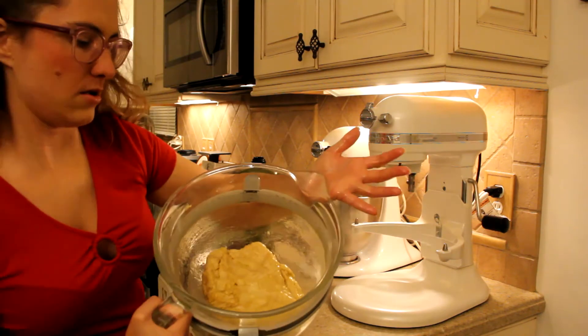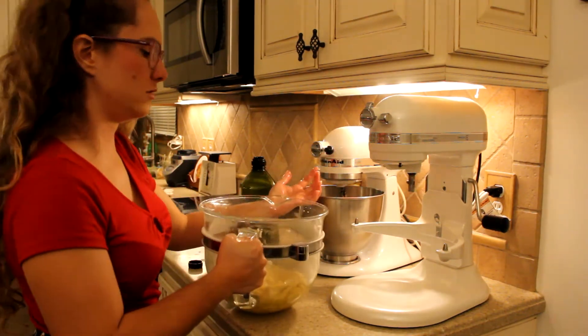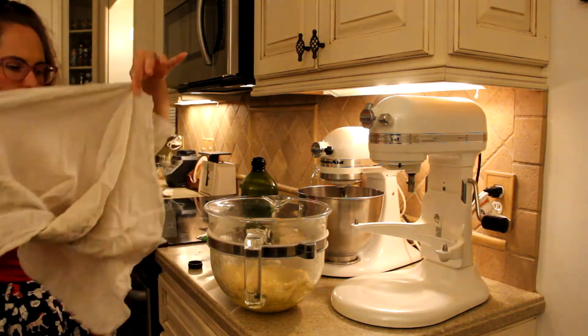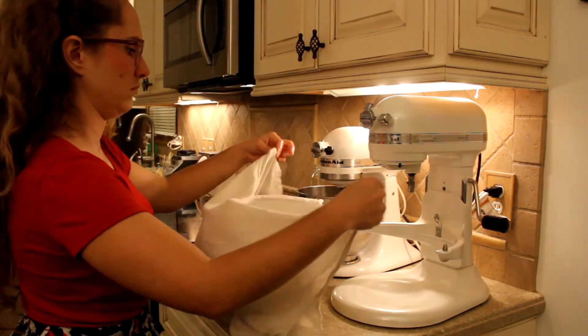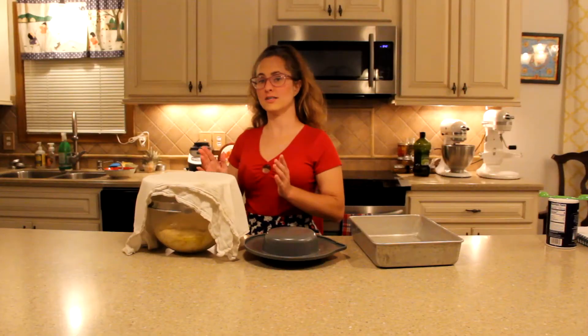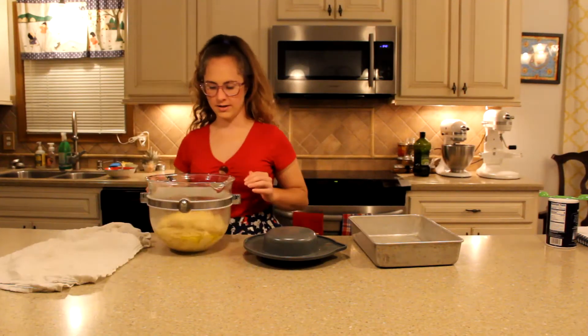Now this will sit for one hour covered. This has been sitting for an hour and we are ready to weigh it out.